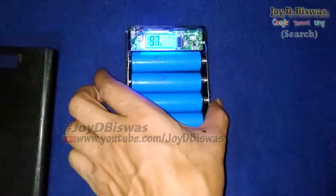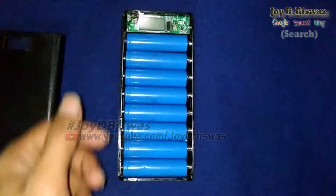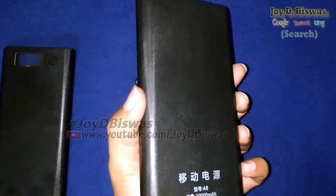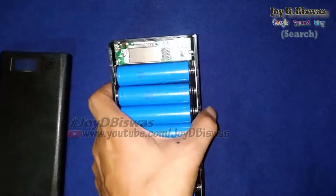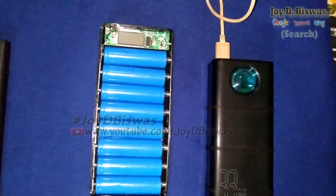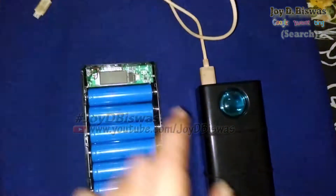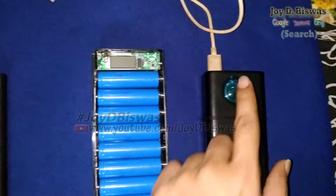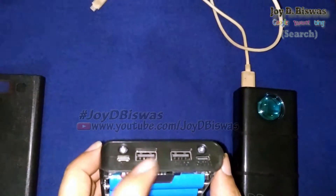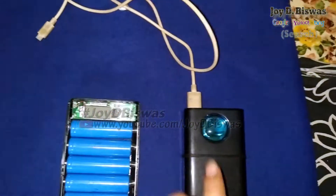Now testing: I use the Baseus 33-watt power bank for measuring the power circuit — how much charging power this power bank can take. I use this power bank to measure the electricity.